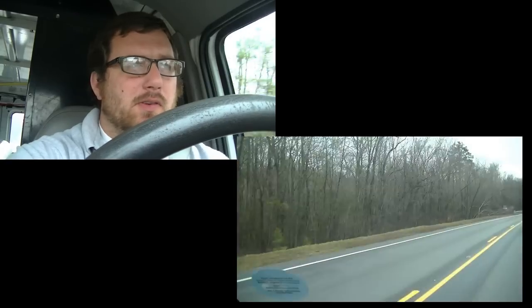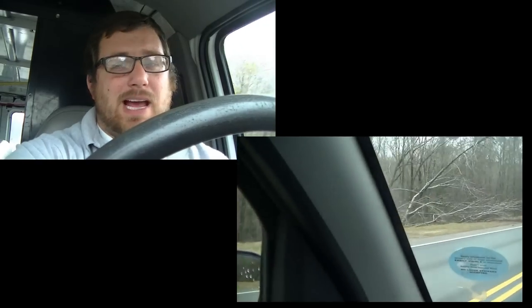Hey guys, we're driving to a few different calls in Wilmington, North Carolina. We had an ice storm move through the last couple days. Everything was frozen — all the tree branches were frozen. There was a little bit of snow, but there was a lot of ice.